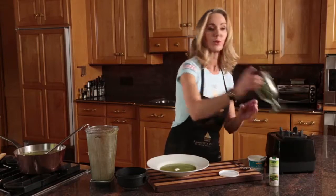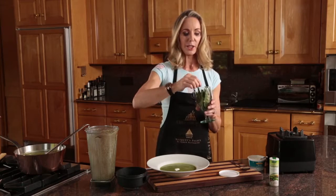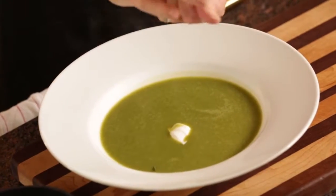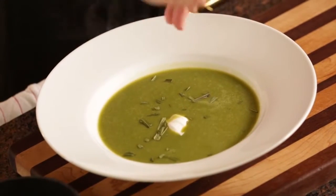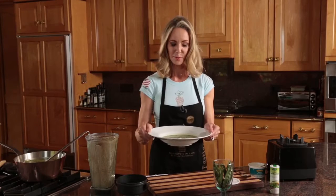Here I have some dried ramps — I put these in the oven at 100 degrees for 24 hours, so an entire day and night on a cookie sheet. You will never forget them because they start smelling so delicious. When they're crispy like that you crumble them up and use them for garnish. And here we have a ramp soup. Bon appétit.